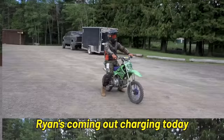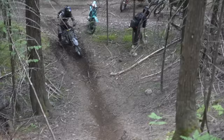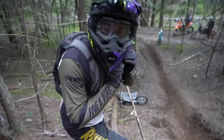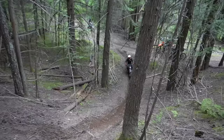Ryan's coming out charging today. He had a couple of rough days and he's going to make up for it. I do have a false sense of security with all this safety gear on. Holy crap! This thing — you have to hump the bars otherwise it just wheelies over backwards. Are you okay? We're good. These things are so small they don't get hurt when they fall.